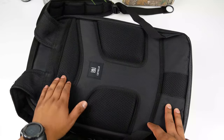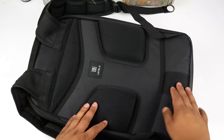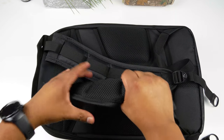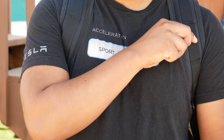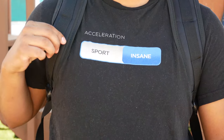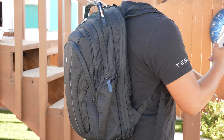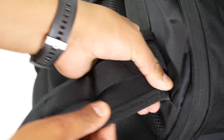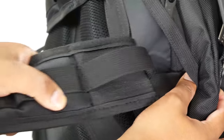Turning the backpack over, there's thick back padding with airflow gaps to keep your back cool. The shoulder straps have some padding and sectioned design - from a glance I thought they wouldn't be comfortable, but after wearing it these are some of the most comfortable straps I've used. They have a stretchy feel because they actually have stretchy sections at the top, which I didn't even know was a thing, and now I want it on all my backpacks.